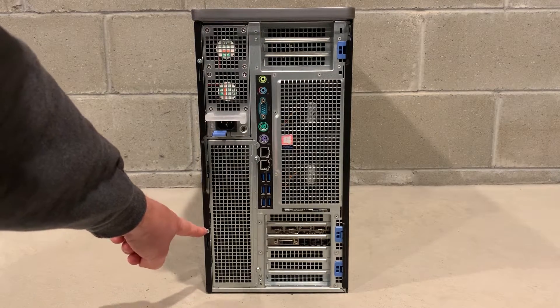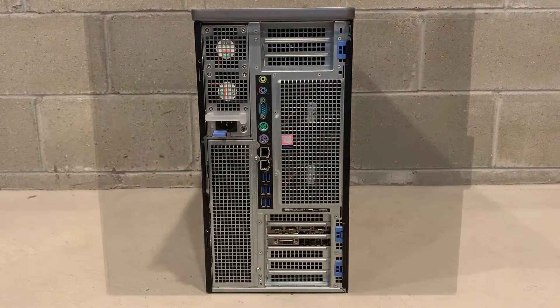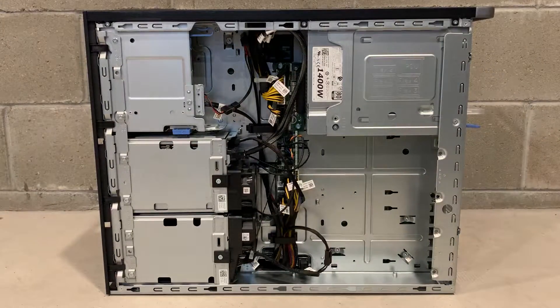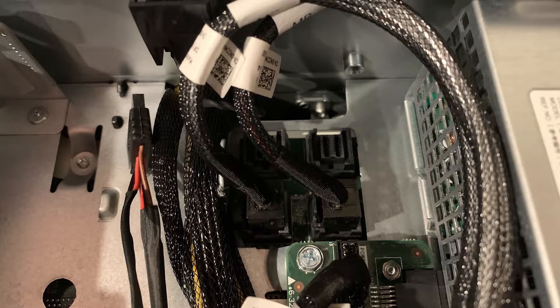We ended up removing the non-quick release side panel to gain access to the drive backplane on our 7920. This is when we figured out that this 7920 had a completely different backplane and cable harness compared to our other 7920. This system has the NVMe backplane kit installed for drive slots 0 and 1. Here's a close-up of the NVMe SAS connections to the motherboard.